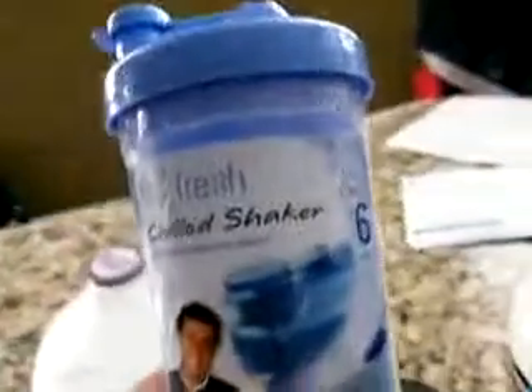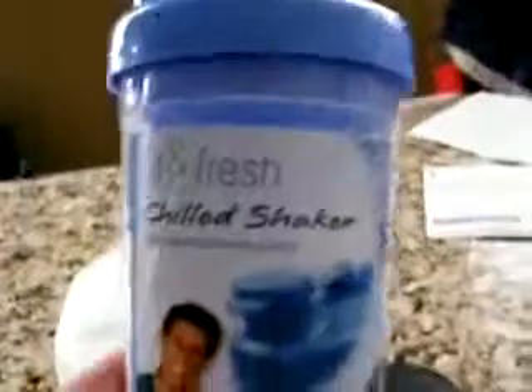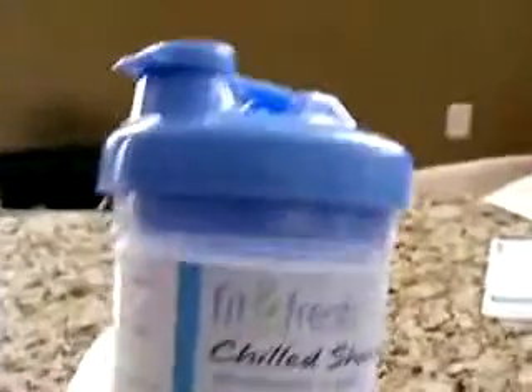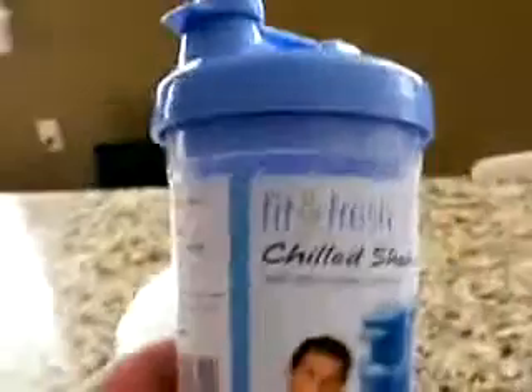I bought this to take on the go with me to make protein shakes — simple as that. There are two unique features about this one. First, it has a removable ice wand — a little tube that you put in the freezer, freeze it up, and it's supposed to keep your drink cold up to six hours.